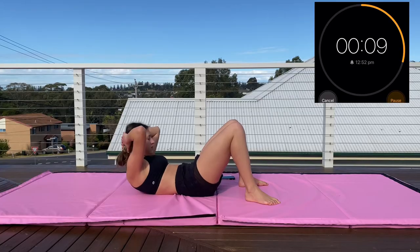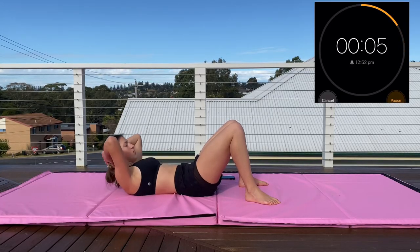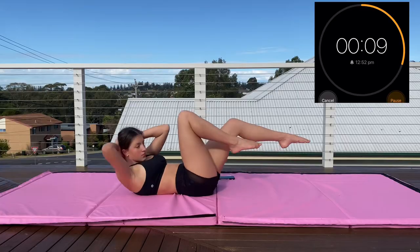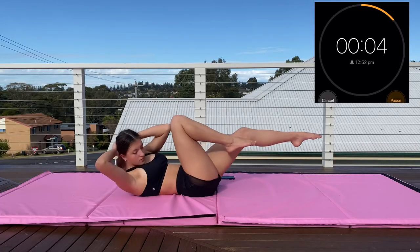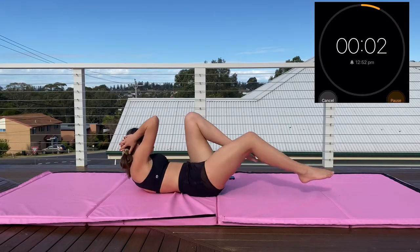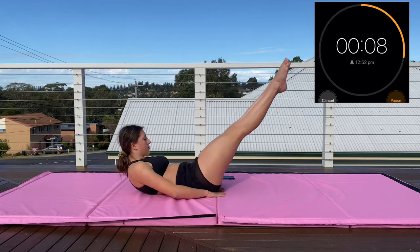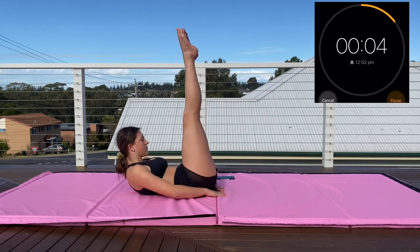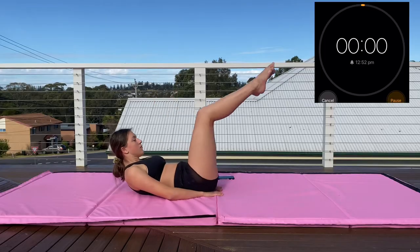Straight into our crunches — keep crunching, do as many as you can. Then straight into our bicycle crunches — I know these burn and they really suck but only five seconds to go. Now into leg lifts — I know this is really hard by the end, so if your back is coming off the floor bend your legs slightly. Just keep going, get as many in as you can, and into reverse crunches.